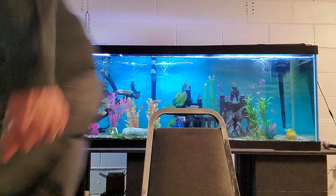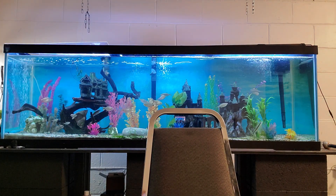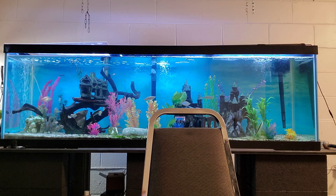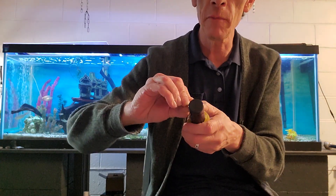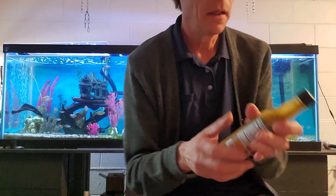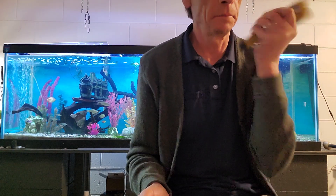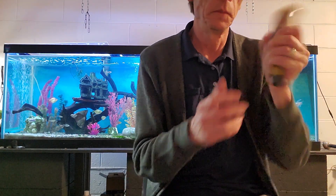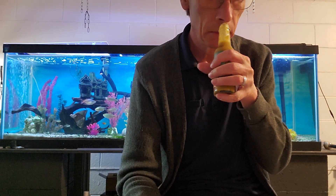Hold it — got my 300 million dollar spoon here. Yep, these are not perforated — glad I actually remembered that. Let's give this a taste.